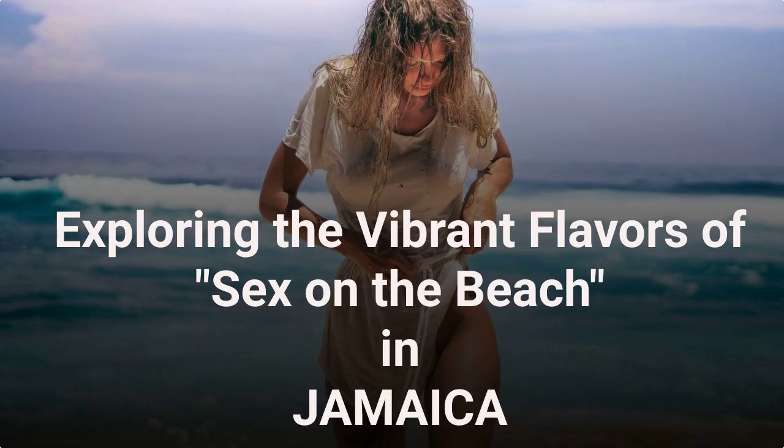Sex on the Beach is a classic cocktail known for its vibrant colors and fruity flavors. This delightful concoction is a favorite among cocktail enthusiasts for its refreshing taste and tropical vibe.